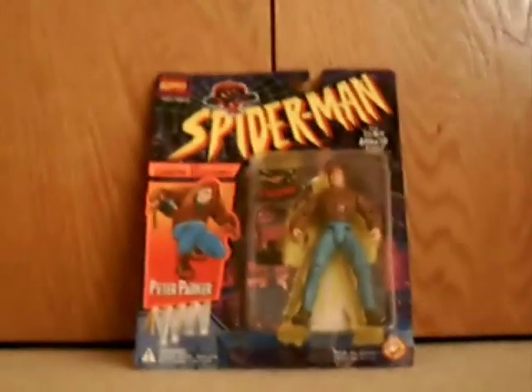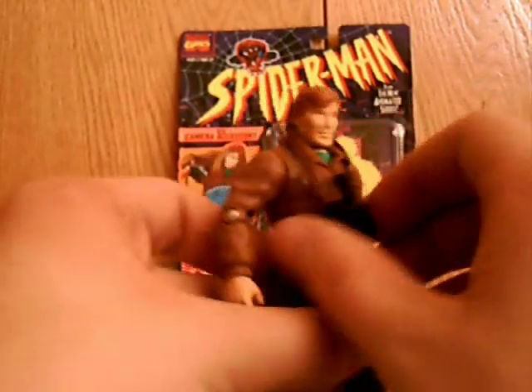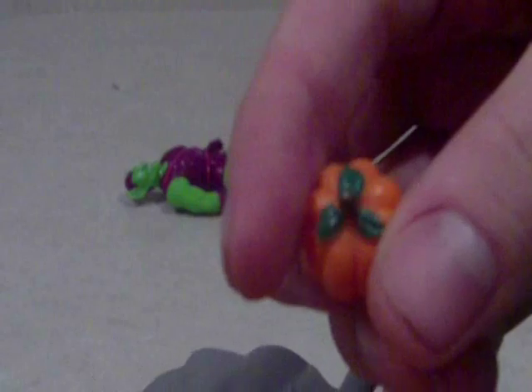Sup everybody, Torview here. He comes with this really neat accessory — there's a pumpkin bomb. He is absolutely amazing.